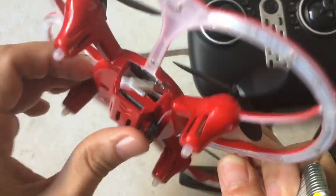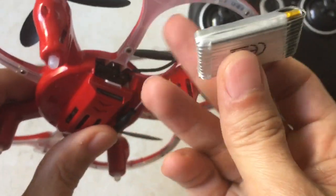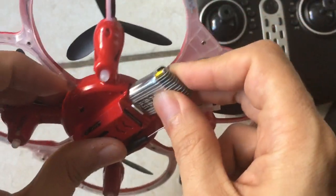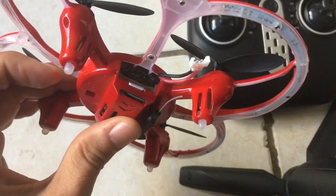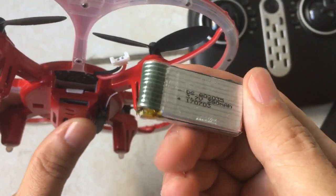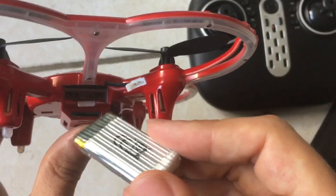Another problem with this thing is the battery is really fat, so it goes in, but it's hard to pull it out. So even though I'm sure I'll probably be able to find a replacement battery, this will continue to be a problem.